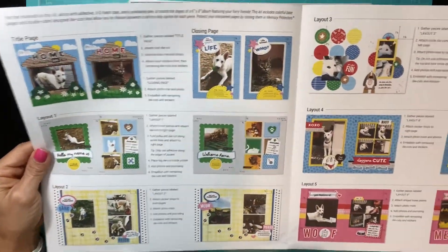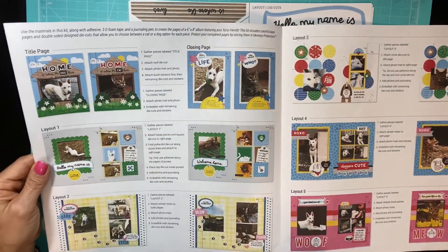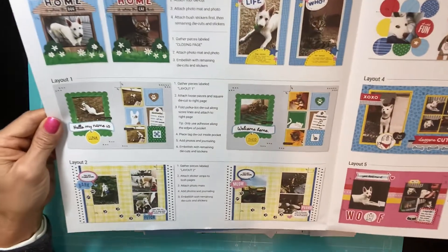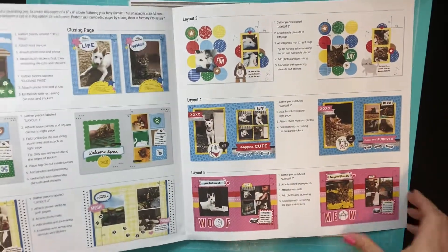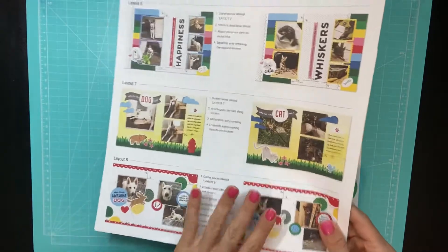This is a complete kit, and as you can see, you can make it for a dog or a cat. Here are the layouts — super cute! When I'm finished, I will also do a quick video walkthrough. The only thing you're going to need in addition to this kit would be a 6x8 album.